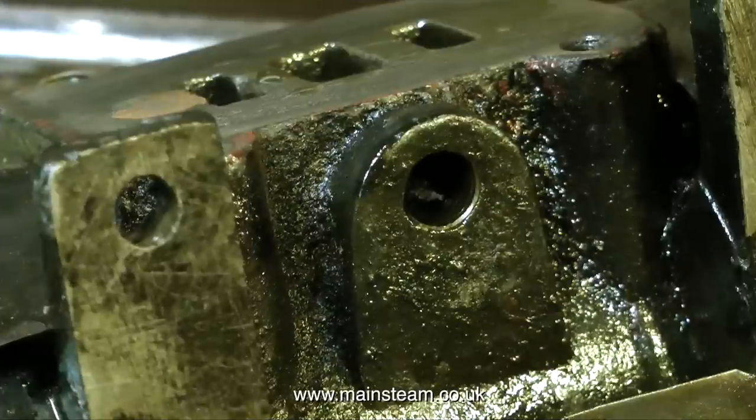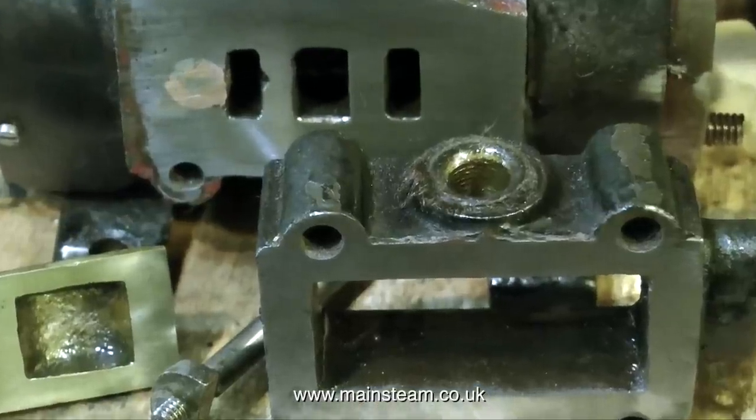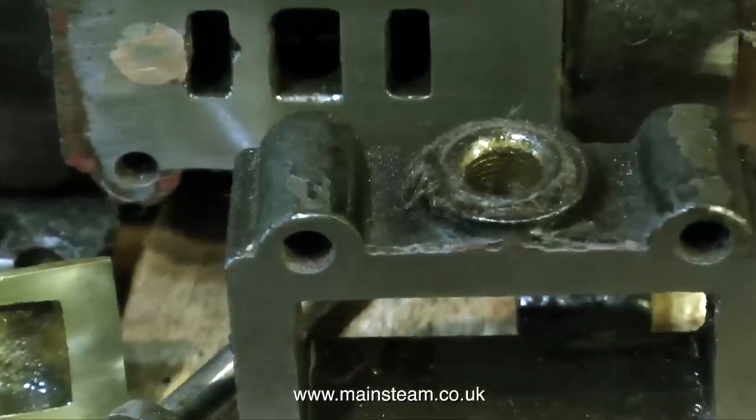This clip shows the underside of the cylinder — everything looks okay here. This is the exhaust port with a BSP thread in it; I'll need to put a pipe on this because currently it just exhausts into the base. That's it for now — thanks for watching and I hope you found it useful.